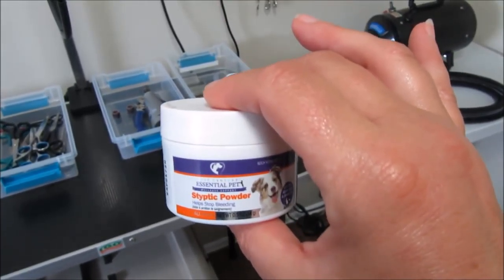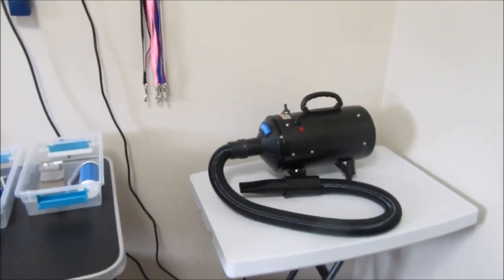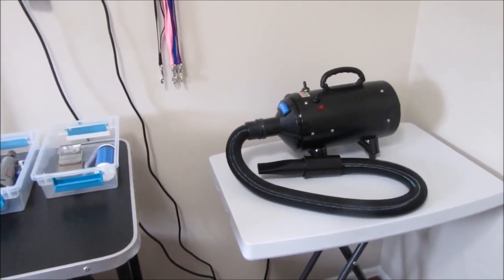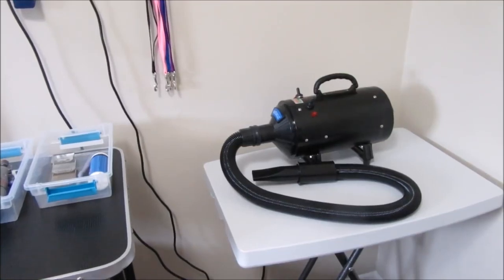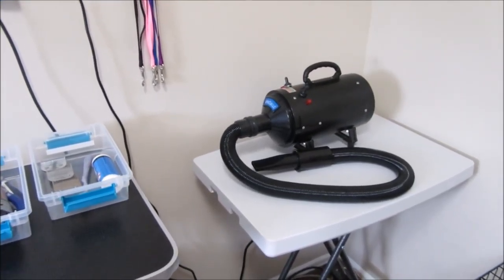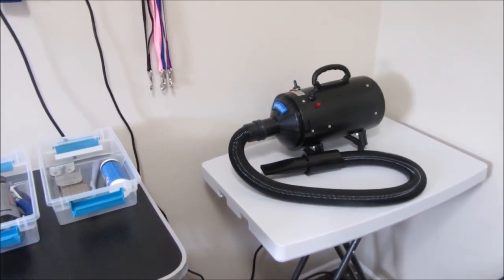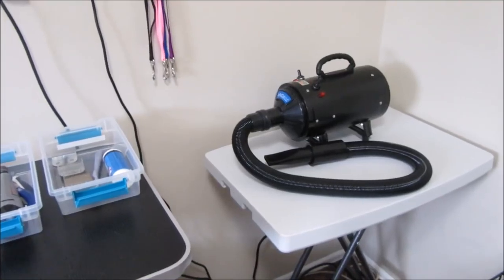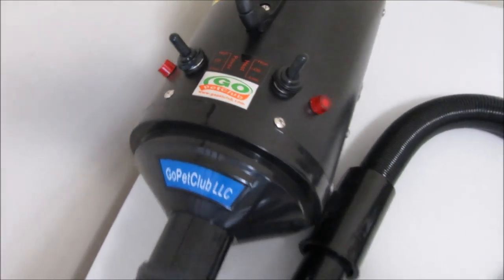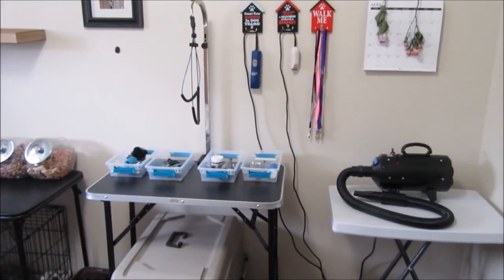The last tool I use — which is not a necessity — is a pet blow dryer. I used to use my personal blow dryer, and once I got this it cut the drying time down significantly, especially grooming multiple dogs. It's not a necessity, but if you can afford it — it was about $50 to $60 — it is definitely worth it. It's by the same company that made my grooming table, Go Pet Club.